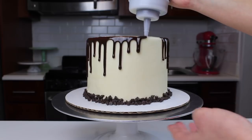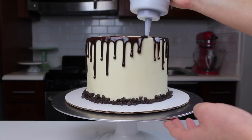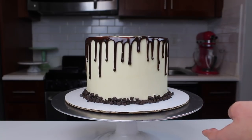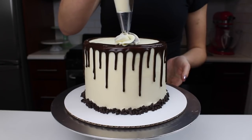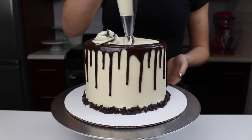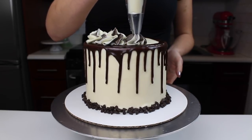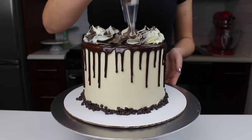However, there's no right or wrong way to do a chocolate drip. Some people like when it runs to the cake board and pools a little bit, so you can do whatever you think looks best. Once the drips are in place, I added a bit of the leftover vanilla and chocolate buttercream into a piping bag fitted with a Wilton 1M tip, and piped some really large swirls on top of the cake to ensure they're big enough to support the mini cannoli I'm about to place on top.